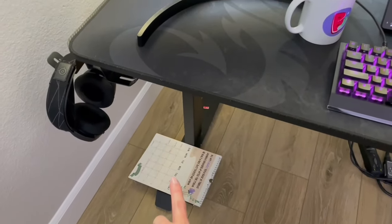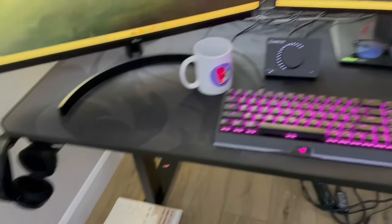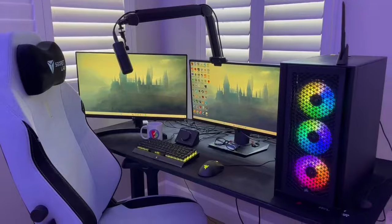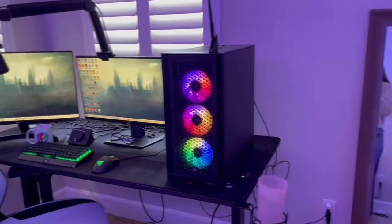I have a calendar down there that I use to schedule content. Right now it's on May, even though it's March, which doesn't make any sense. So yeah, that is pretty much my entire streaming setup. And let's go over the rest of my room.